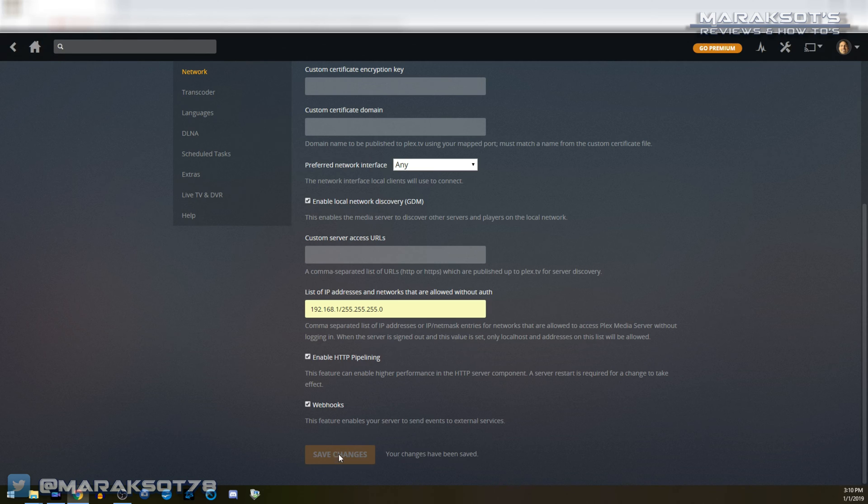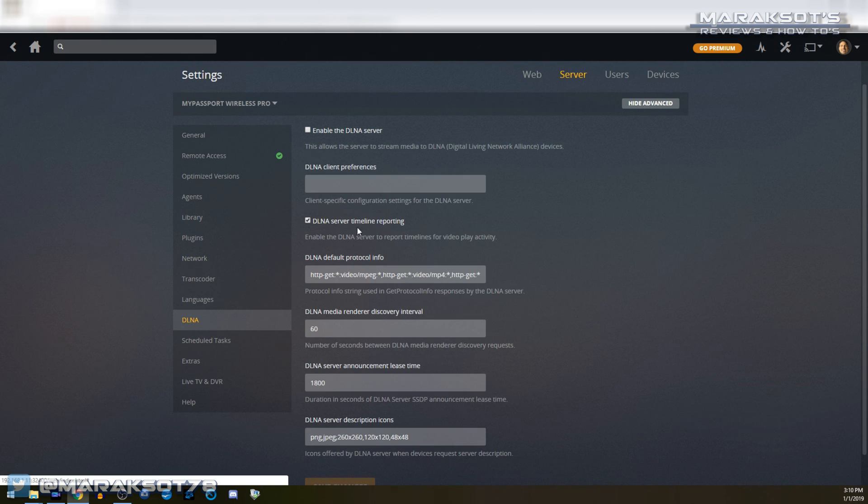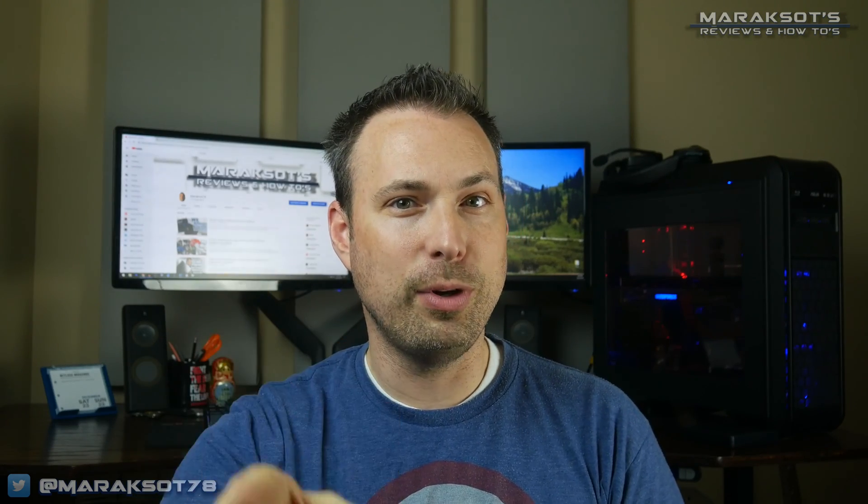Next, go back to the left and click on DLNA. Check the box at the top of the list that says "Enable the DLNA server," and now even when we aren't connected to the internet we can connect to the Wireless Pro on a laptop, smartphone, or tablet, launch the Plex app, and stream our content just like we would from any other Plex server.